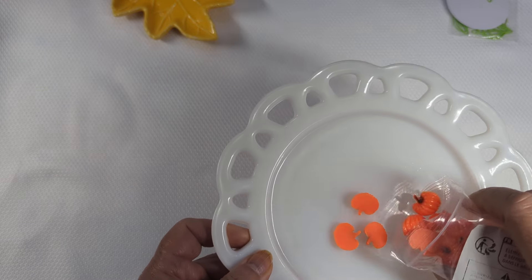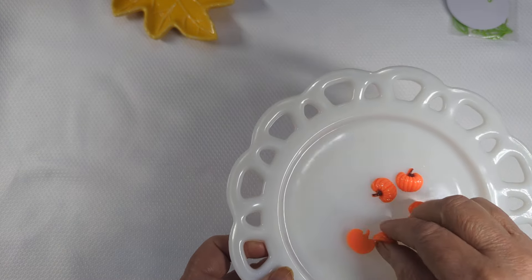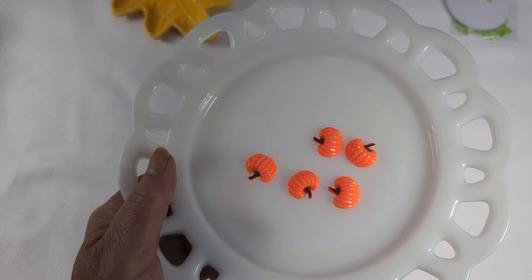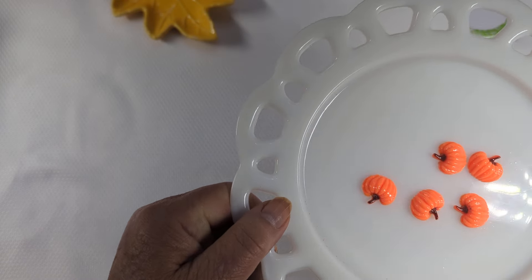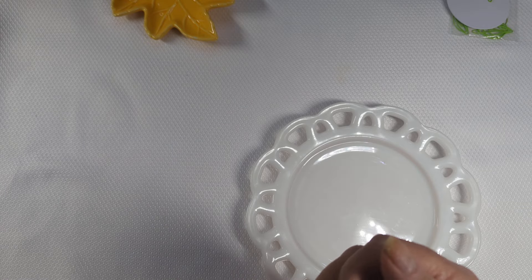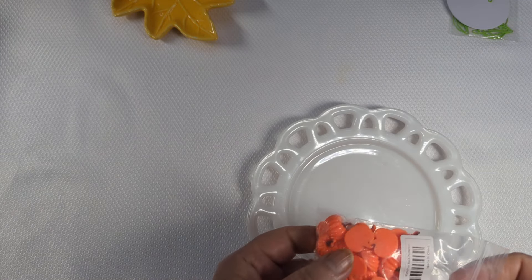The next thing I picked up were these flatback pumpkins. I am working on a project — I can't share it yet, but when I get it ready I'll share. These pumpkins were $3.40 and you get 30 pieces. I thought they were kind of pretty. They're not anything special or fancy, but they're nice for what I need them for. They'll work just fine.